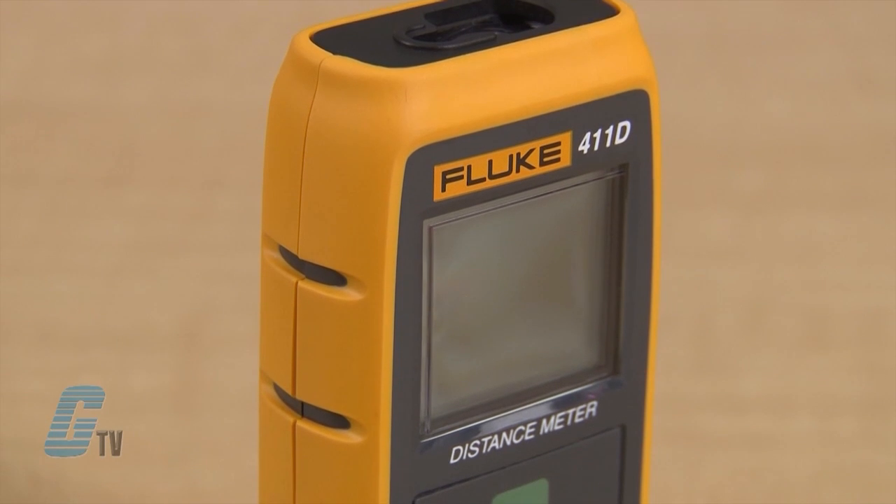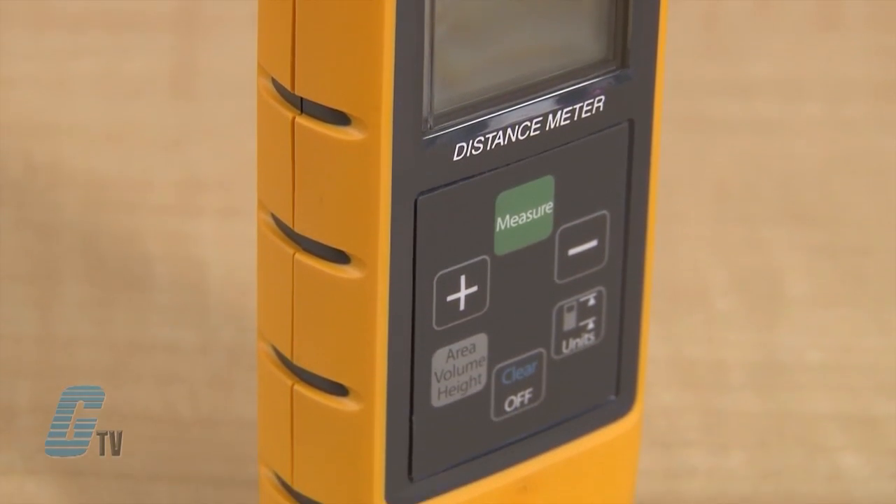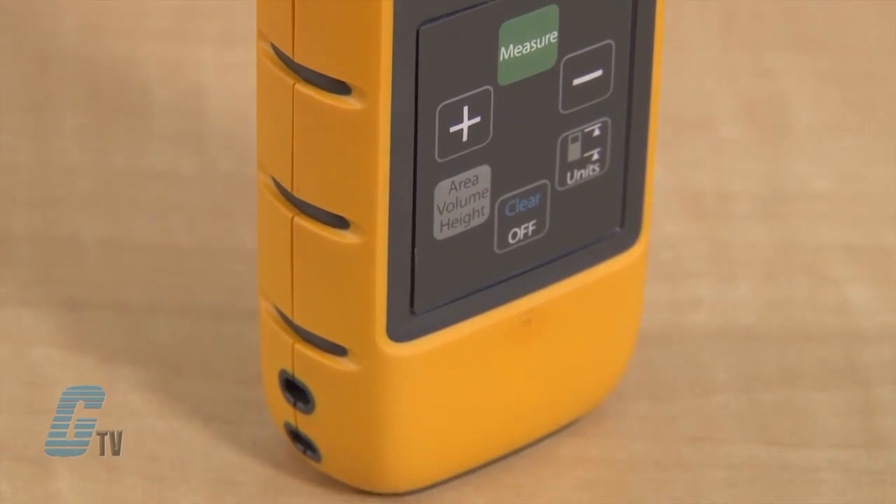The 411D is a professional grade laser distance meter, used to quickly and accurately determine the distance to a target, the area bounded by two distances, or the volume within three measurements. It uses some of the most advanced technology for measuring distances, reducing estimation errors. The 411D confidently measures distances up to 30 meters or 100 feet, with an accuracy of 3 millimeters or 1/8 of an inch.